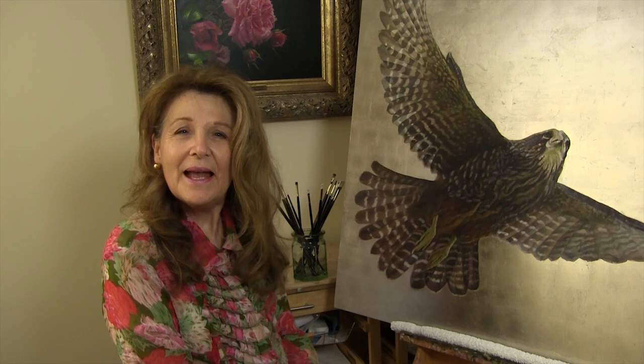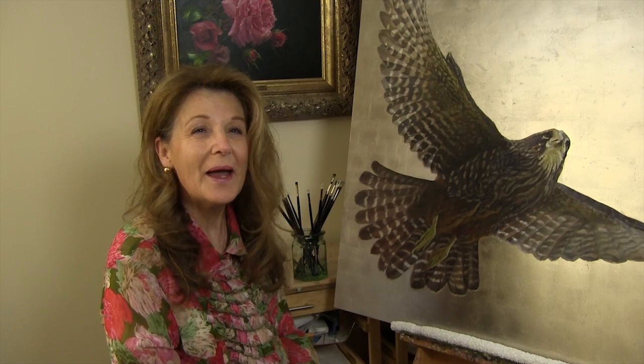Welcome once again to my studio in New Zealand. As a mentor and tutor for artists, I'm always being asked which brushes I like to use, which are my favorites, why I choose them, which brands, which fiber, shapes, and sizes. So I thought this is an ideal opportunity to have a chat and pass on the hints and tips I can offer to help you choose.